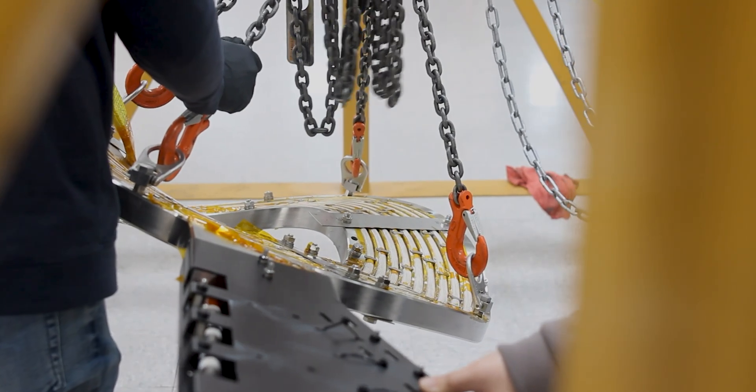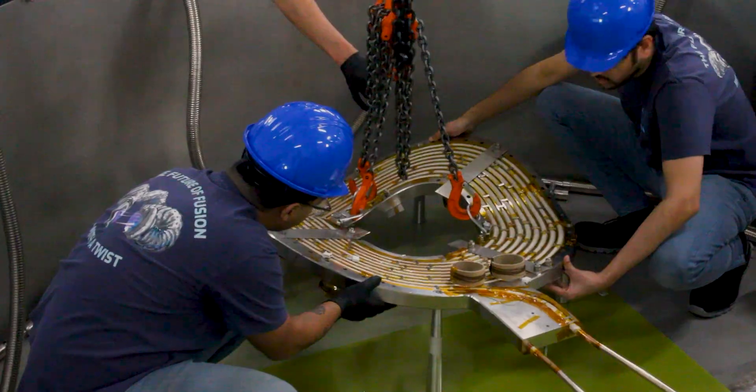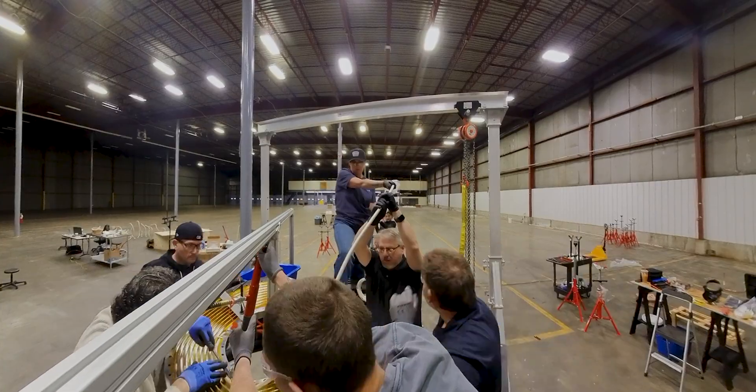This 77 Kelvin test is a key step in our magnet prototype development program. The magnet prototype program has shown that we have the technology, the manufacturing, the design, and the testing capabilities to demonstrate a key technology to make Stellarators a commercial reality.